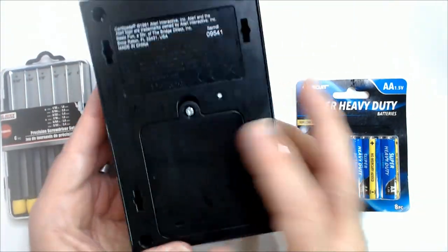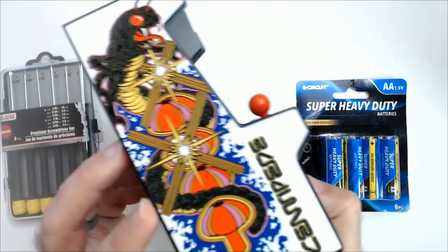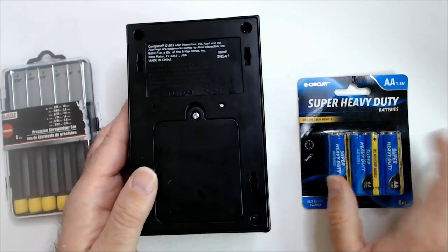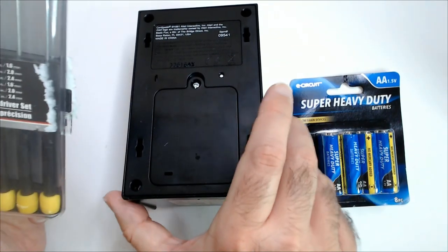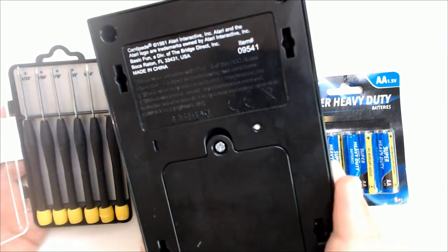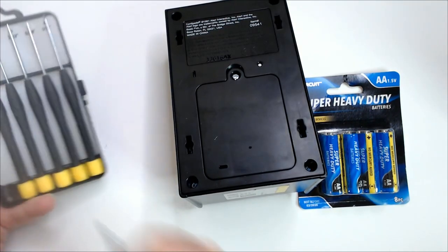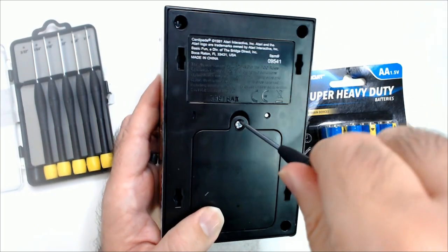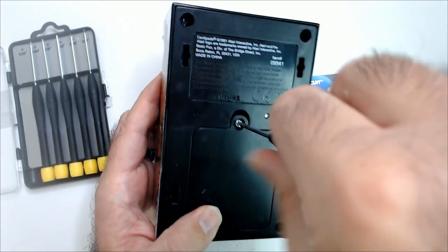Alright, so it doesn't turn on. I'm hoping it's just the batteries. In a way it's like a cool little shelf piece, so we'll see. I've got Dollar Tree batteries and a Dollar Tree screwdriver set, which I highly recommend — this small set is pretty handy. You see small screws in like RC cars and stuff like this.